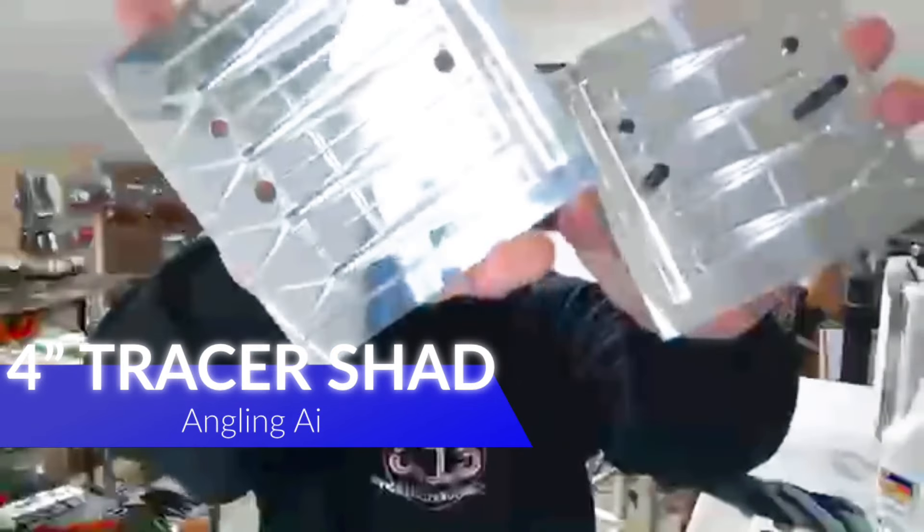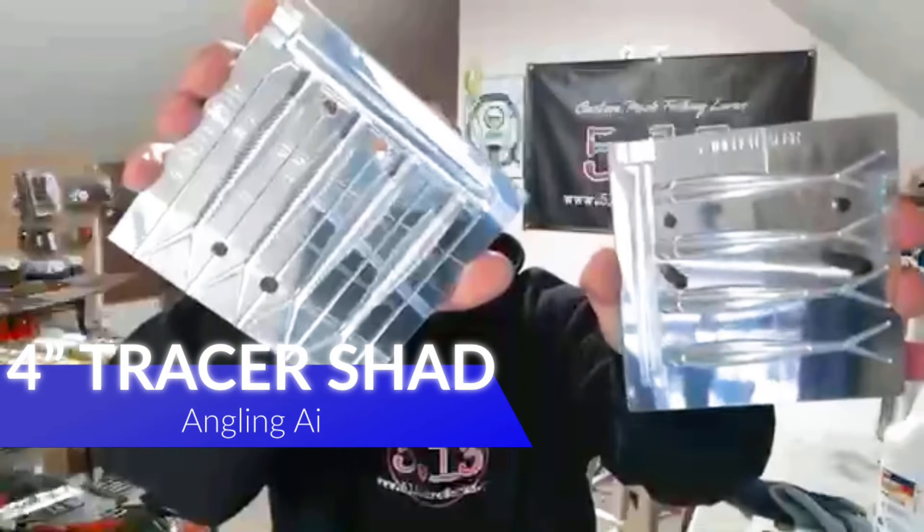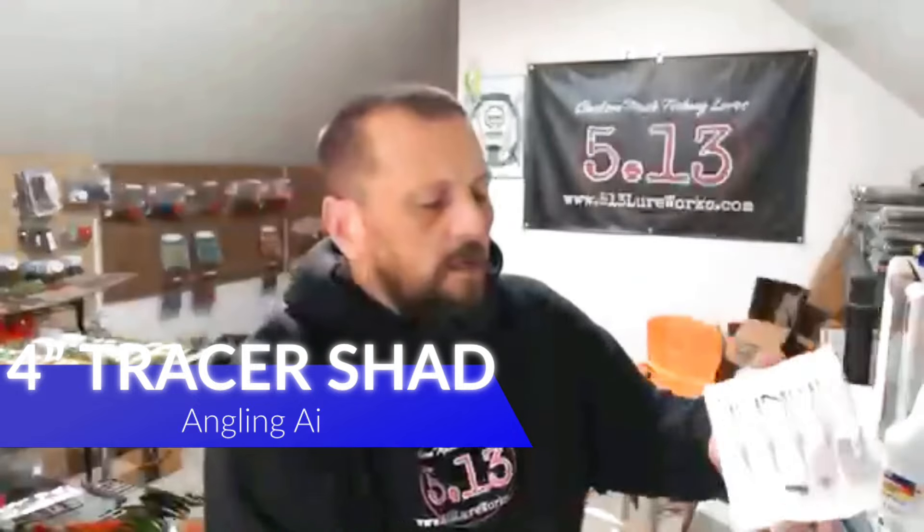Our friends at Angling AI also have something new — the Tracer Shed. I'm sure you guys have seen it, but we got the four-inch Tracer Shed and the tail mold for it too. So we're gonna get in gear, get set up, and check out some new colors with some new plastisol and a new mold.